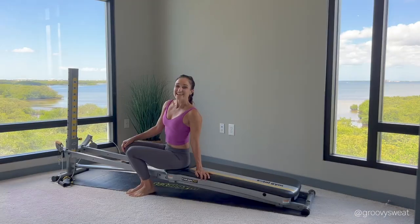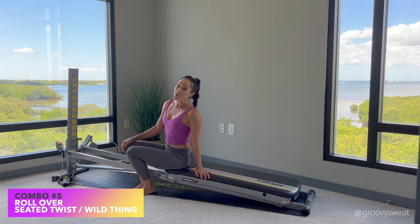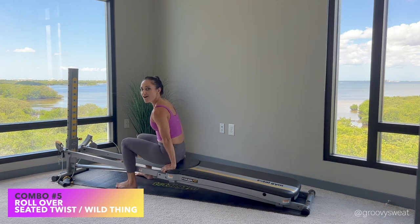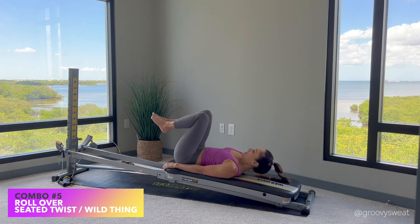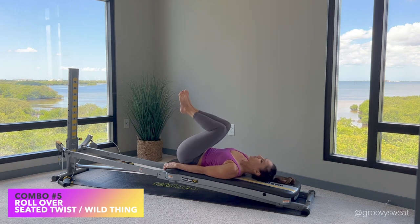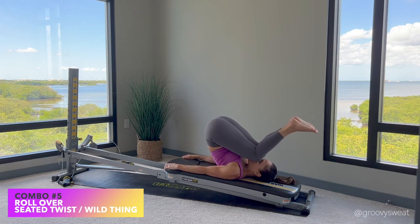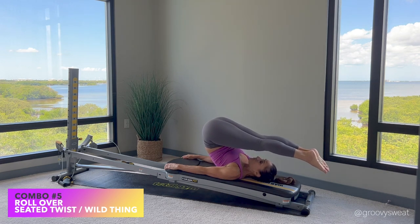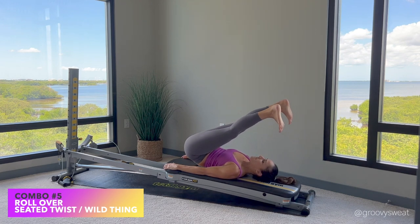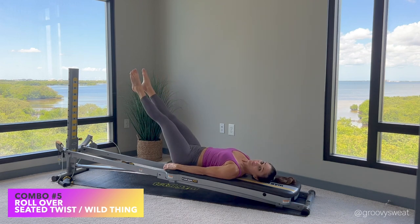Our last combination is a rollover followed by a seated twist or the wild thing. Face your tower and sit at the very top of your glide board, cup your hands onto the padded cushion, and lie down onto your spine. You'll start with knees bent, and as we progress you can extend the legs as long as you have the core strength and flexibility. Lift up through your lower spine, drawing your knees in towards your nose, extend the legs overhead reaching outward — not towards the floor but out and back — open the legs about shoulder distance, flex your feet, then contract your thighs and abdominals and roll your spine down one bone at a time.